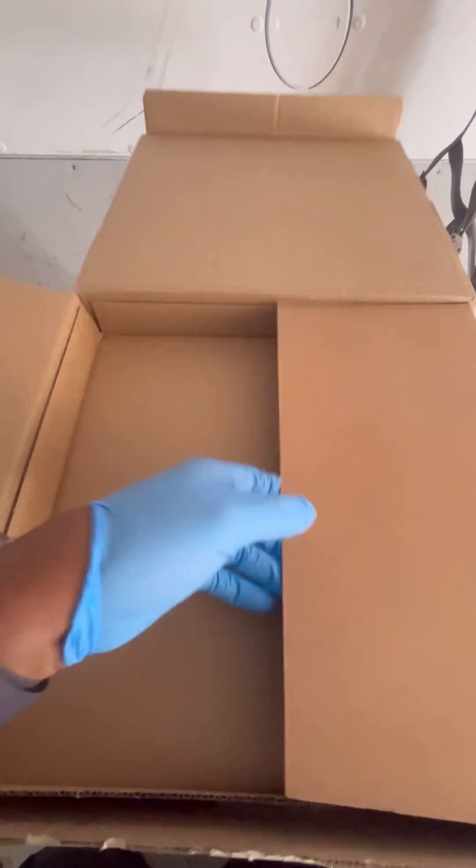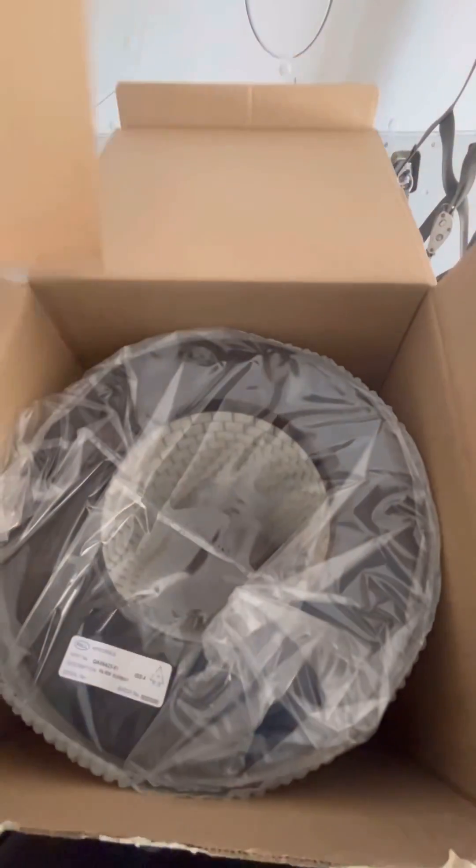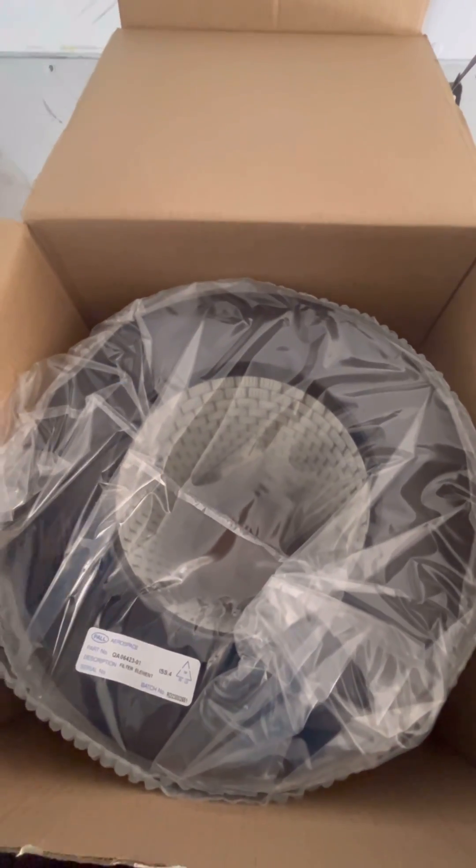Today we are back on the Airbus A320 and we've got a very special assignment. We are replacing a very important filter — this is the Air Conditioning System Recirculation HEPA Filter, High Efficiency Particulate Air Filter.